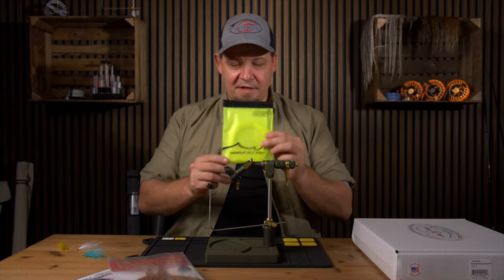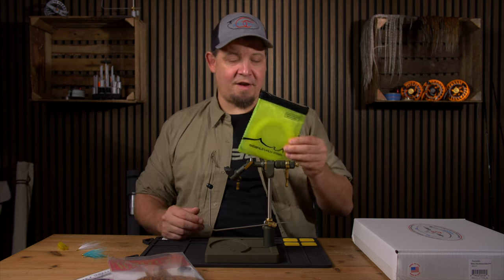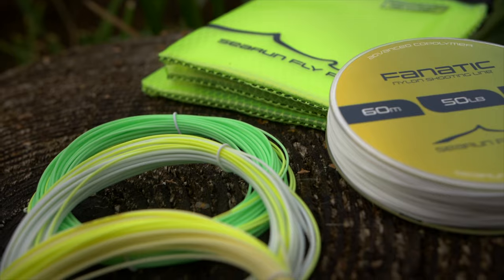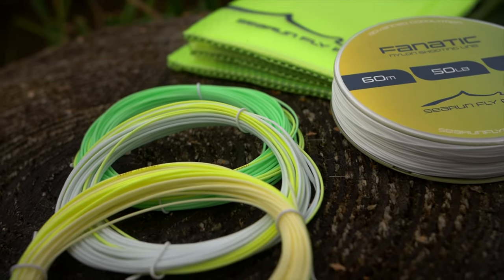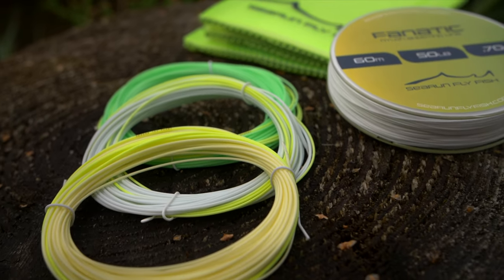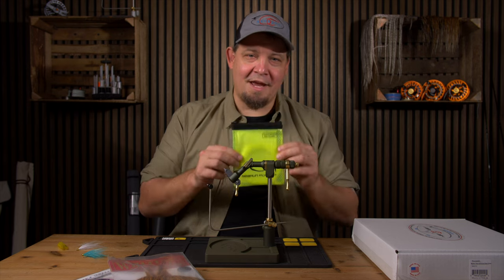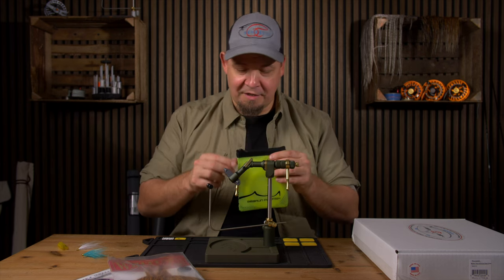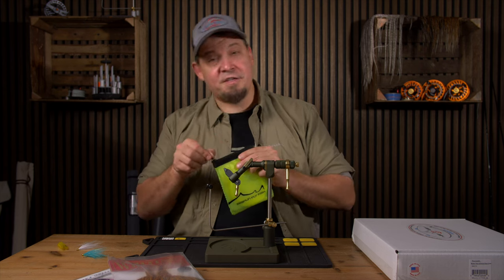The next thing is these C-Run Flylines. By the time this video launches we'll have the full and complete selection of these on the website. I don't have them in my hand just now — I'm going to get them tomorrow morning — but I decided to include them in this video as well.